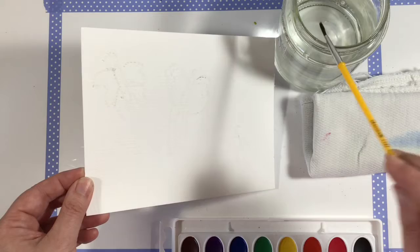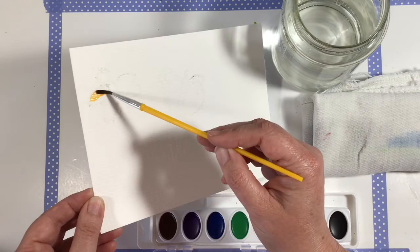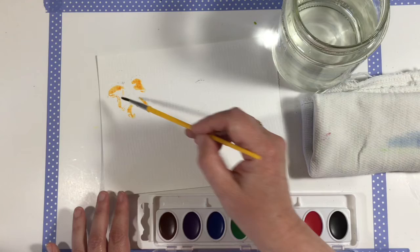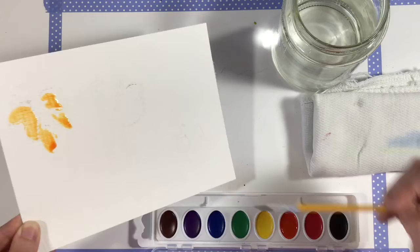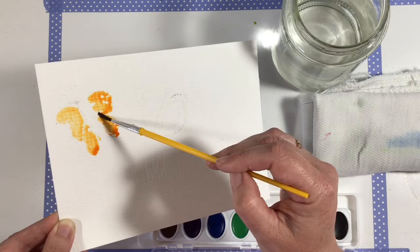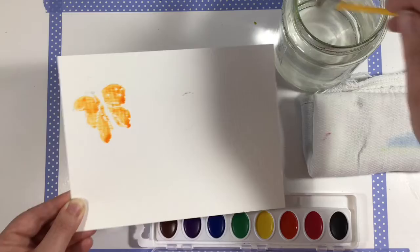Dip your brush in the water, then come down to your watercolors and pick whichever color you like best. I'm going to choose orange and fill in the inside of my butterfly wings. Now if you'll notice, the watercolor is not sticking to the crayon at all. That is something that artists call a resist technique — because it's not sticking to it, it's resisting it. So we're just going to paint those wings and we've got some beautiful butterfly wings.